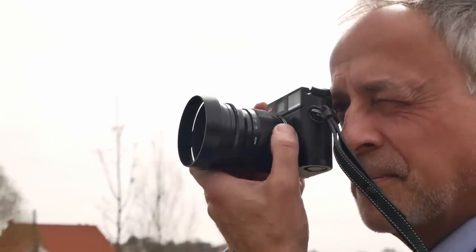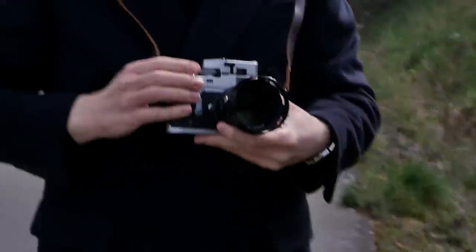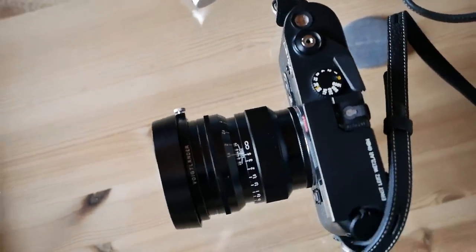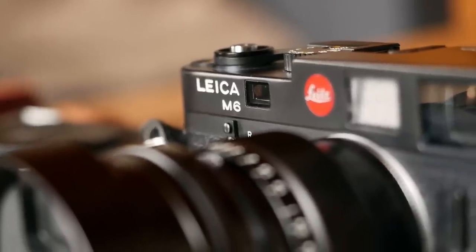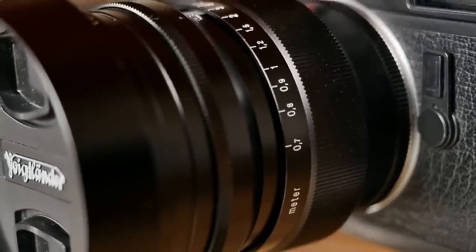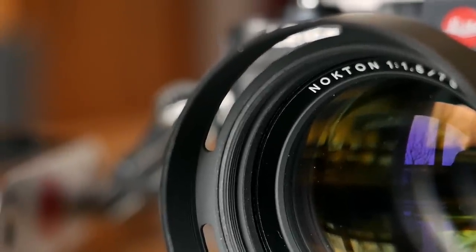How does the 75mm Nocton handle? The compact form factor, metal and glass construction, and high build quality give the lens a really premium feel. The design is sleek and straightforward, all the markings are engraved and painted, tolerances are very low. Overall it looks just like the 50mm f1.5 Nocton, and the two lenses would make a great pair.